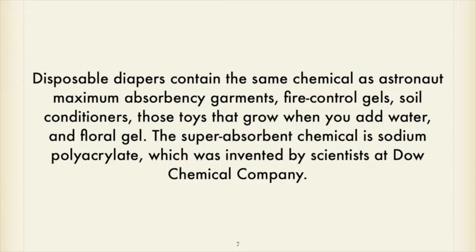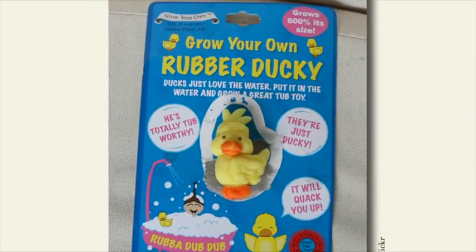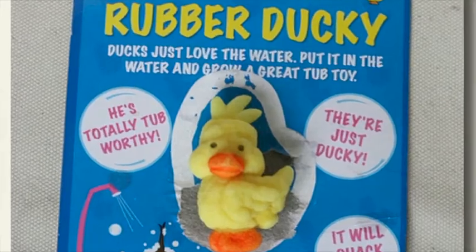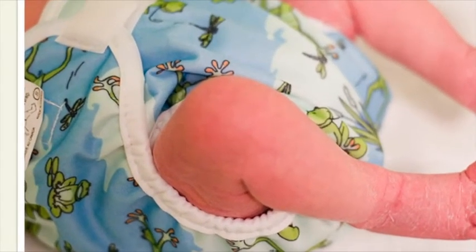The same chemical is used in floral gel. The superabsorbent chemical is sodium polyacrylate, which was invented by surprise by scientists at the Dow Chemical Company. Here's a picture in slide eight of a rubber ducky that grows when dropped in water, and the next slide shows a real baby with a real disposable diaper.